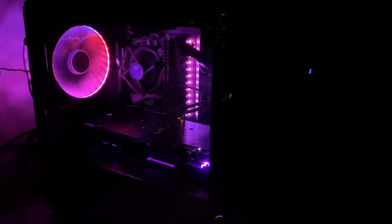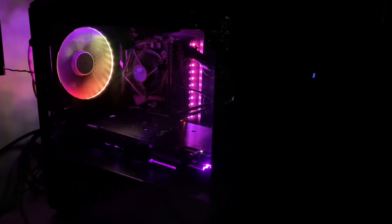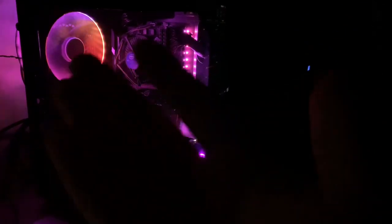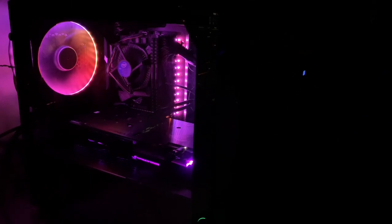You can take any fan — I have the Noctua fan. I happen to be the biggest fan in the world of Noctua fans. They are the best, the quietest, the best performing. And as you can see, you can take a Noctua fan which has no RGB lighting, put this frame on the fan, and now all of a sudden you have a Noctua fan with RGB lighting. It is just too cool.